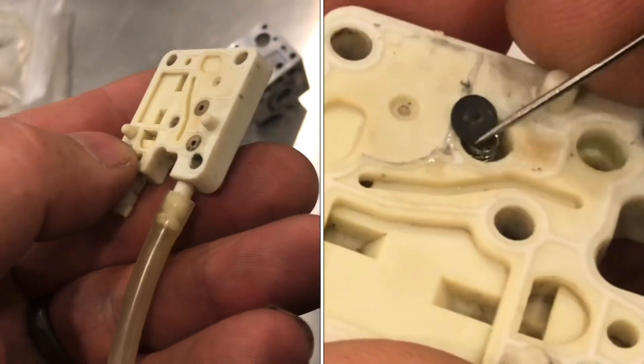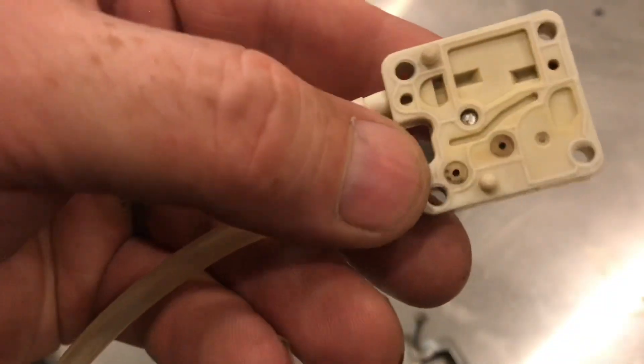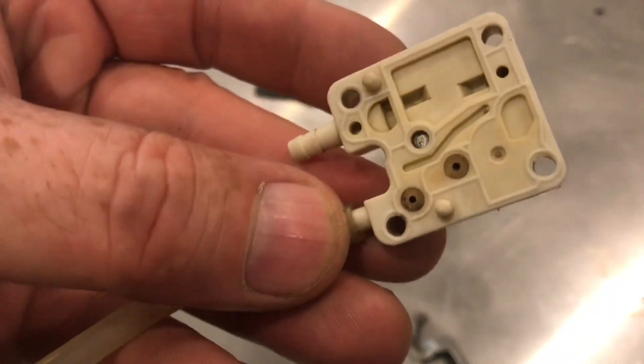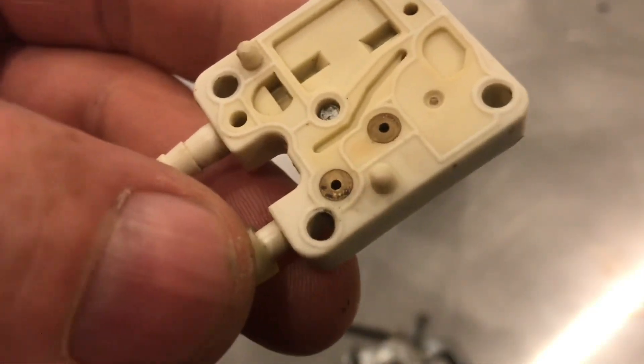These two brass discs are check valves. I'll show you how to remove them without damaging. This first one is bad. If I put a tube on it, I should be able to breathe in the tube but not breathe out. I know the valve is bad because I can breathe in and out of this valve.